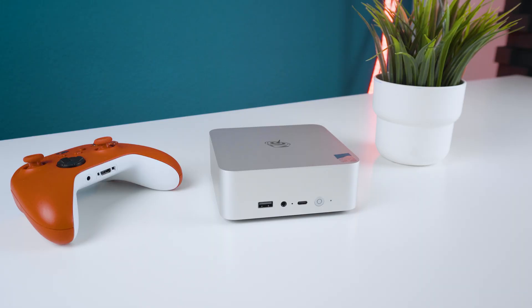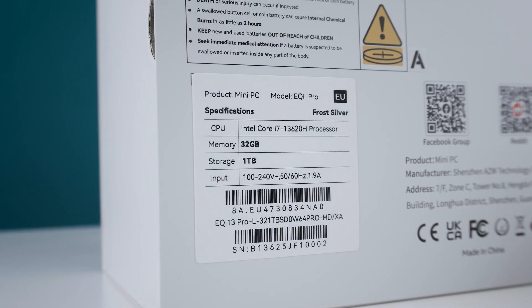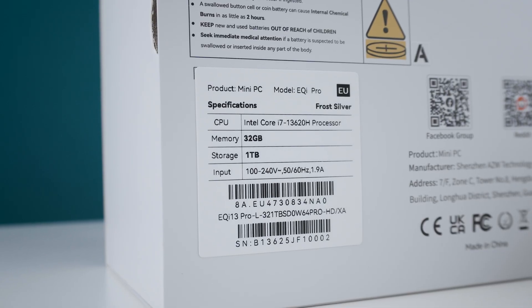Hey everyone, today we are going to take a closer look at a real price-to-performance killer if you're looking for a cheap and reliable office PC or desktop replacement. It's the new Beelink EQ i13 mini PC, which in today's tested configuration comes with an Intel Core i7-13620H.